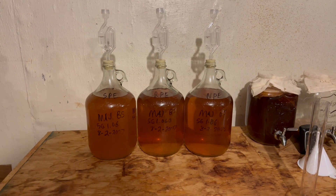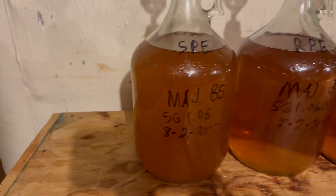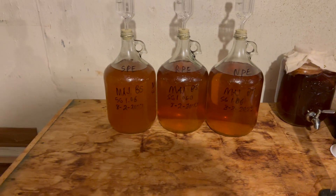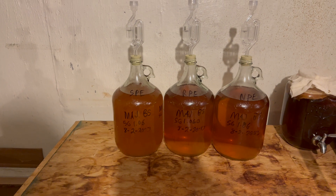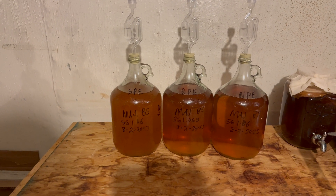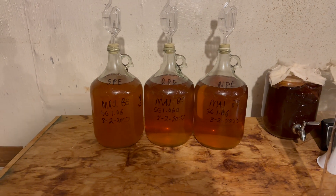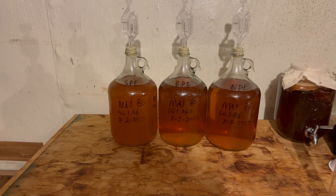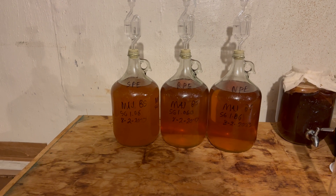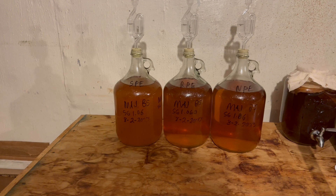It is several hours later, and this one is still cloudier than the other two, which is very bizarre. I would have expected either they would all stay clear, or that the pectin enzyme one should be the clearest — since it's the one that has pectin enzyme in it and the other two do not. I'm going to pull a gravity on all three of them and see exactly where they're at to try to figure out what's going on.